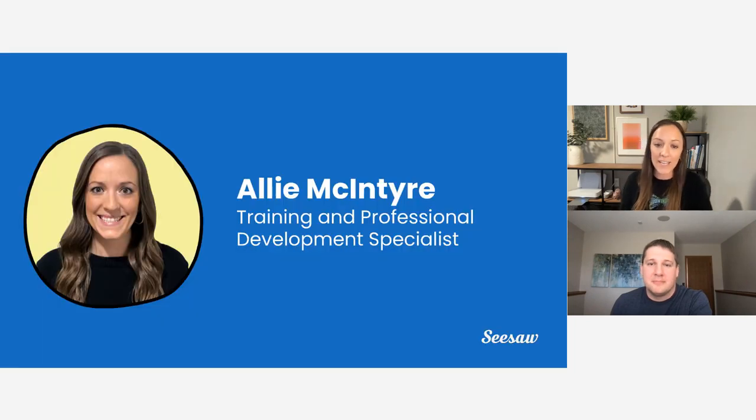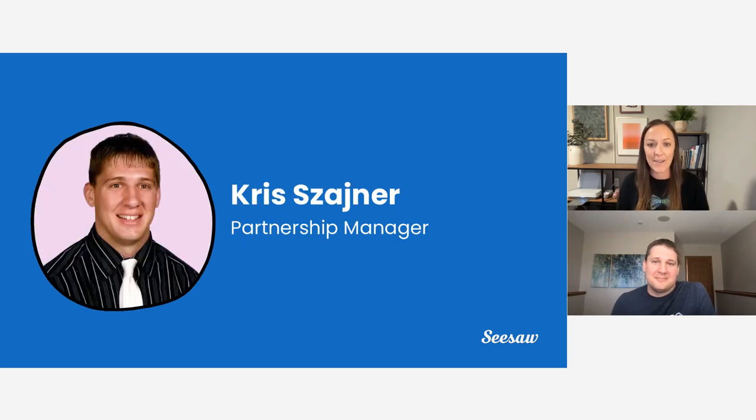So you've all introduced yourself — so who are we? My name is Allie, and I'm a training and professional development specialist here at Seesaw. Prior to being at Seesaw, I was a teacher. I taught both fourth and fifth grade, was a reading interventionist for third and fifth graders, and then became an instructional coach. I'm super excited to be here with you all and with Chris.